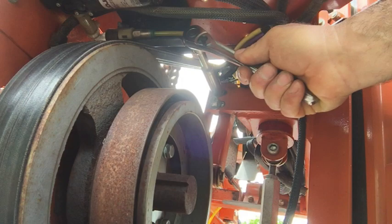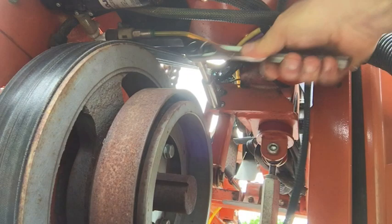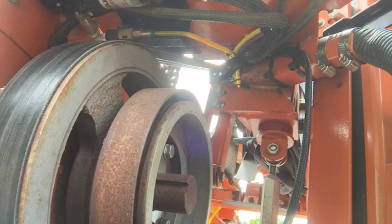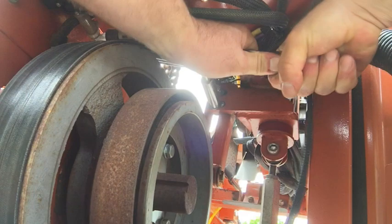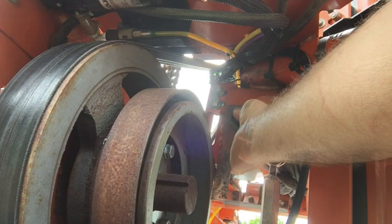They say the maintenance interval on these is once every 200 hours, but I guess that all depends on how often you start and stop the clutch when making a pass. I'll double-check that for square. They don't say anything about squaring it, but that just makes sense to me. That's not square — there's a lot of room for flopping around in there. Make sure the flat part isn't up on that weld and that it's fitting tight against this.